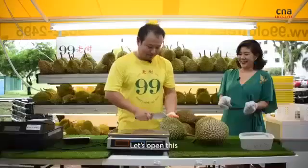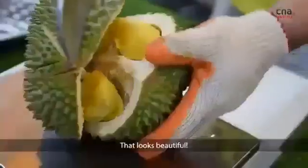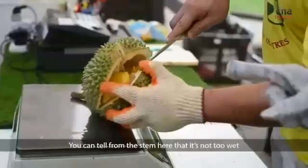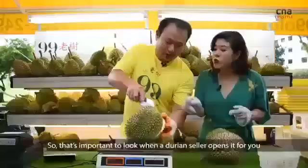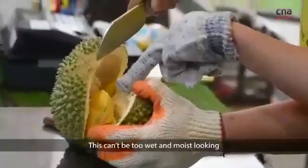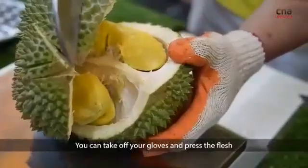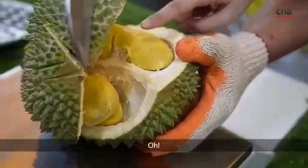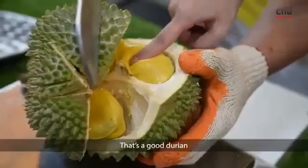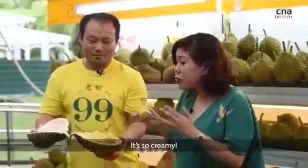We open this — this is a Mao Shan Wang. Oh, that looks beautiful. You can tell from the stem here, it's not too wet. That's important to look at when a durian seller opens it for you — it cannot be too wet or too moist looking. You can press onto the flesh. That is a good durian — it's so creamy.